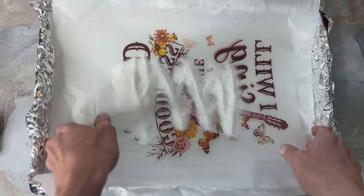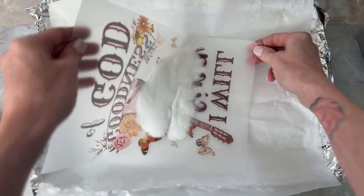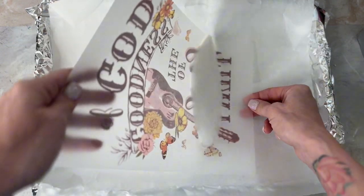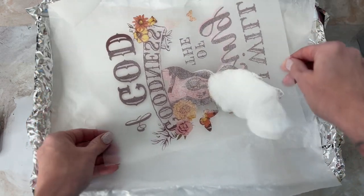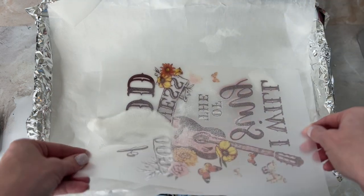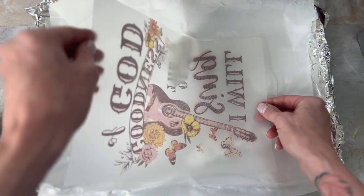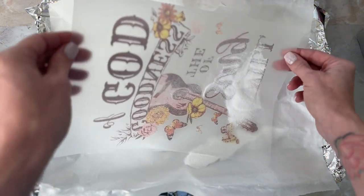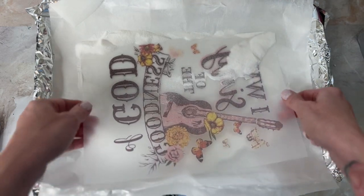I am pouring the powder on top of the image while the ink is still wet. It took a few minutes for the design to print, so I was a little worried it wouldn't be wet, but it totally was. Make sure that you dump the powder on and coat it evenly — that's what's going to help the image stay on your shirt as a DTF transfer.